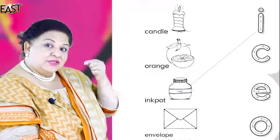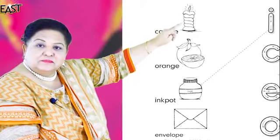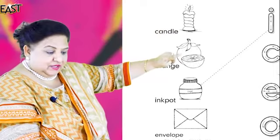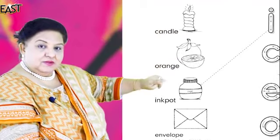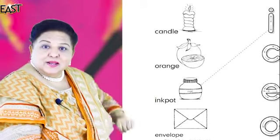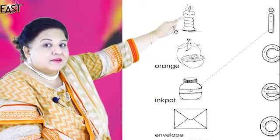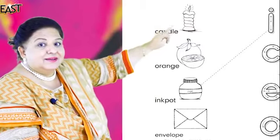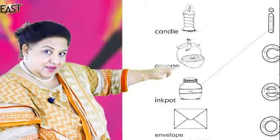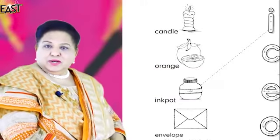Now, can you see some pictures? What's this picture? Candle. Orange. Ink pot. And an envelope. Good! Should we try again? Candle, Orange, Ink pot, Envelope — louder! Good!